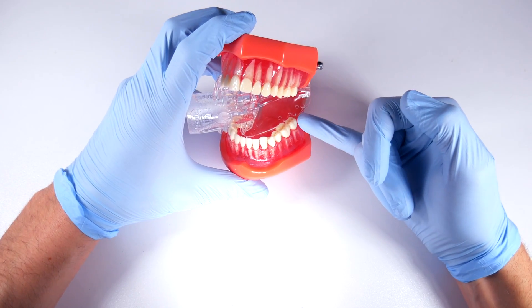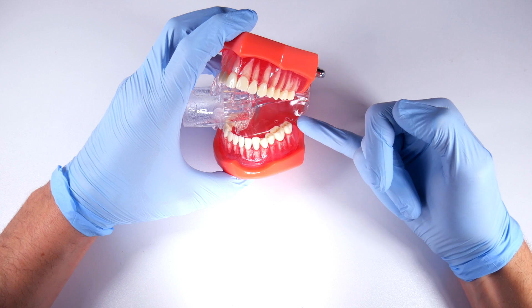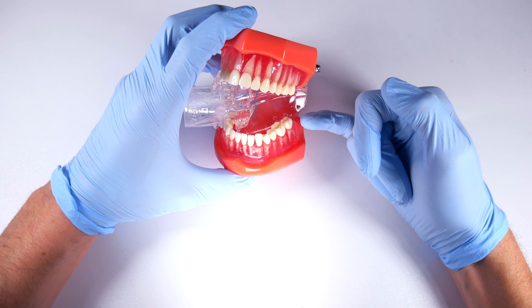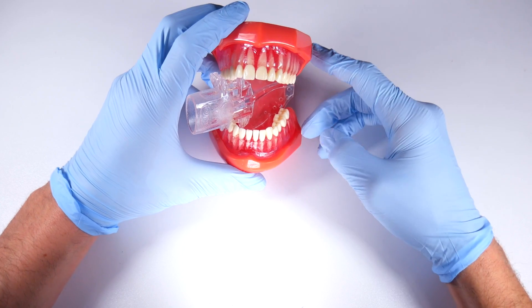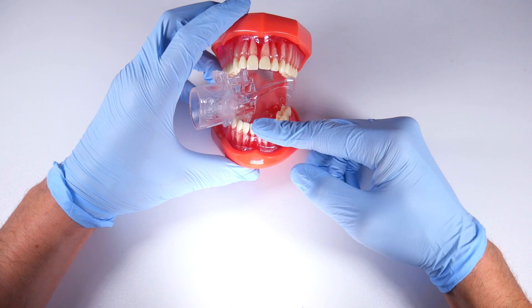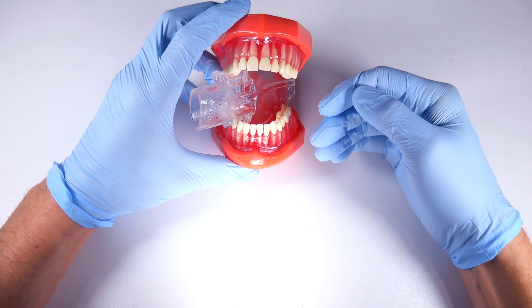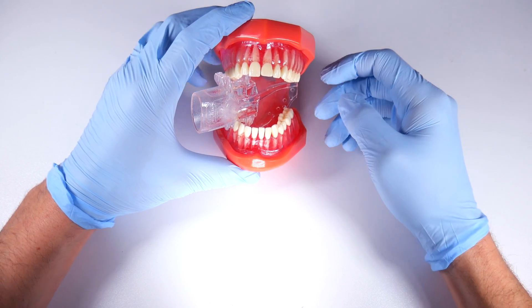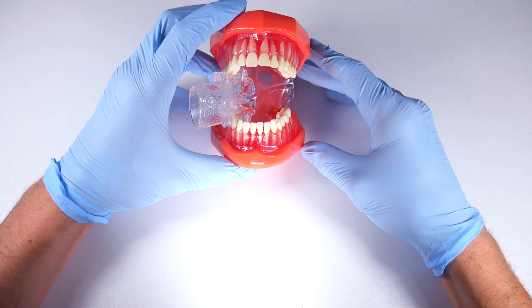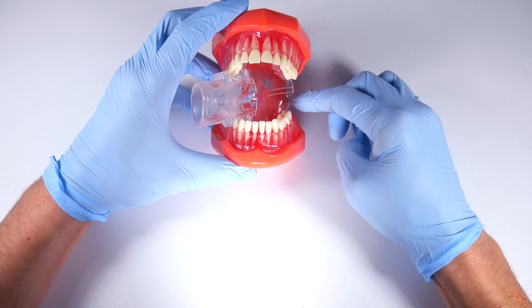Looking back into the third molar region, you still have great access to make that distal buccal releasing incision. You can reflect the tissue, get your flap open, and access everything back there — all the while you're not fighting the tongue and you don't have a big sweetheart retractor that can be dislodged or moved around incidentally when you're working. It's just a great tool.